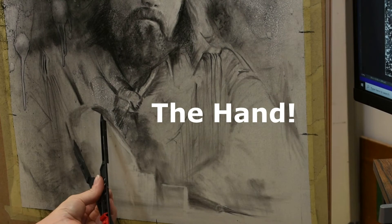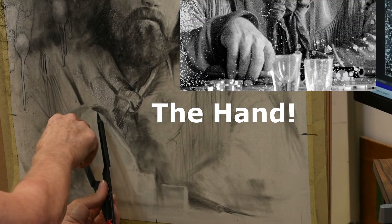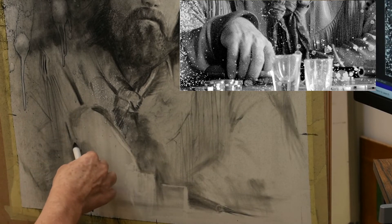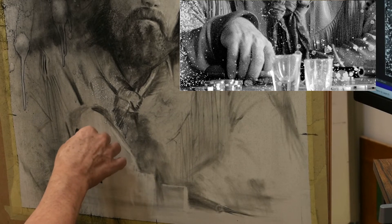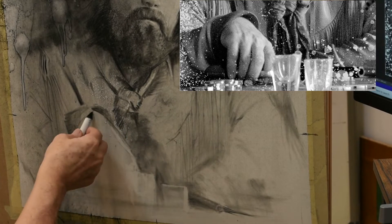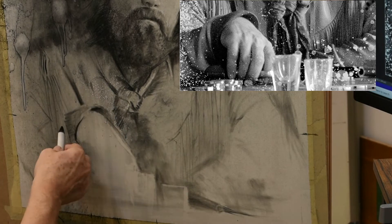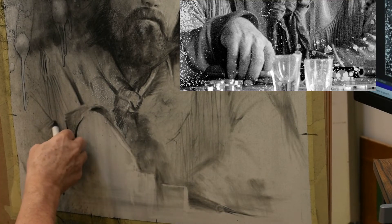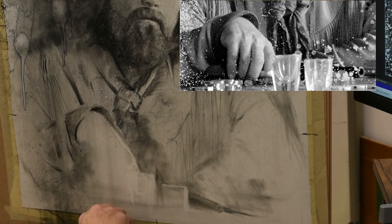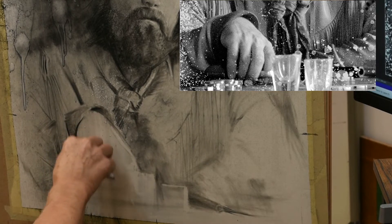I had lightly established an area for the hand and now I'm going to get in there and create some detail. Just like when I started working on the face, I'm using the blending stump that I'm rolling into the charcoal residue left on my sandpaper block, and I'm using that to draw with. It's the perfect amount of value going down. And if I decide something's not quite in the right place, the charcoal is just lightly sitting on the surface so I can still work into that and remove areas if I need to using the kneaded eraser.